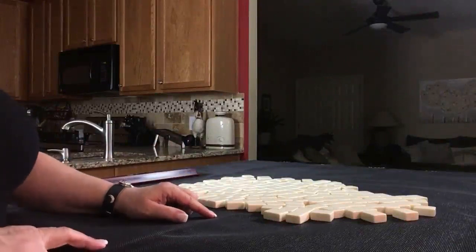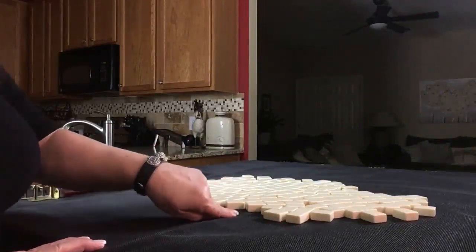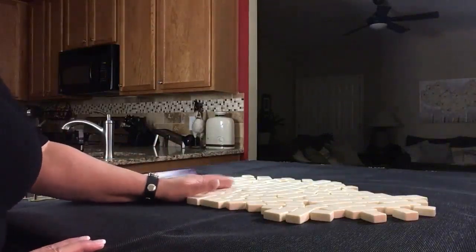We're going to say that we're the dealer for this exercise. I will get 14 tiles and create a mock Charleston with no Jokers.